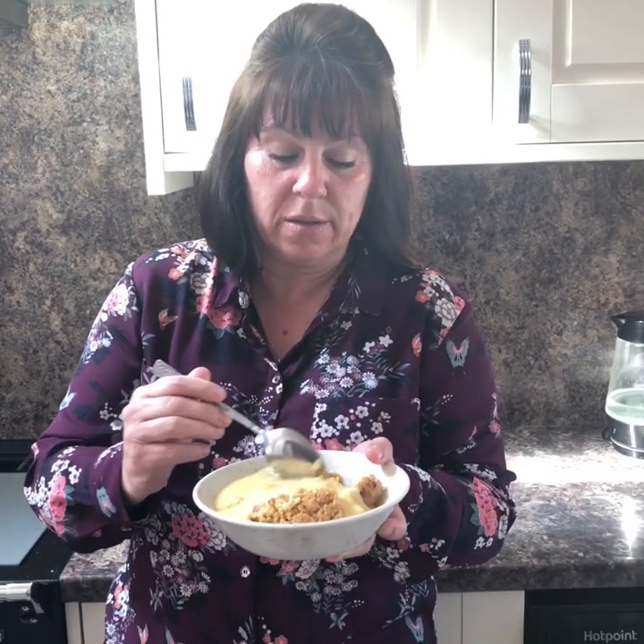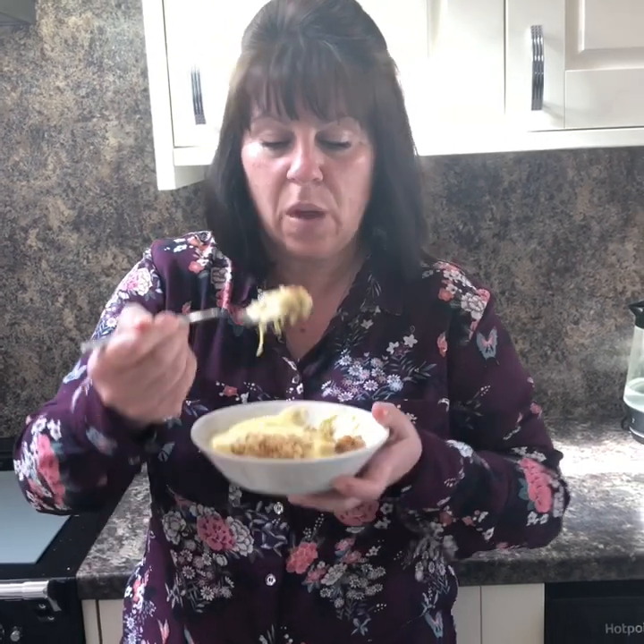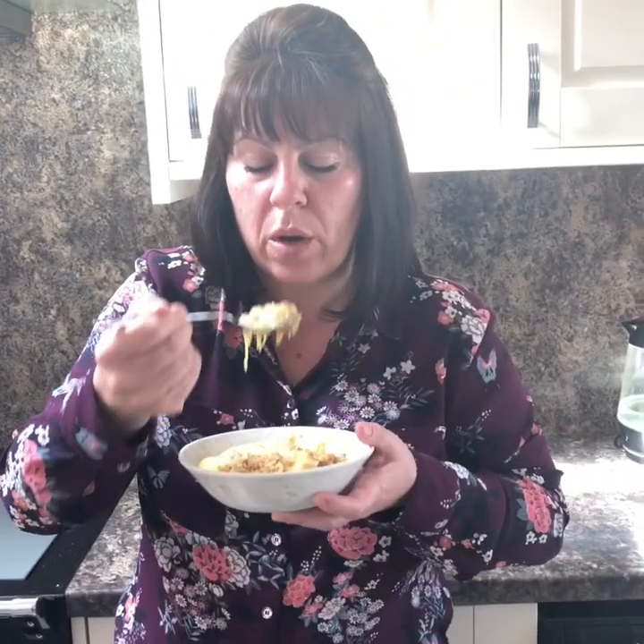Careful you don't give yourself 100-degree burns! That's nice. I'm going to get on the couch and finish this. So like and share — don't forget you can follow us on Facebook, Instagram, and YouTube. See you soon, bye!